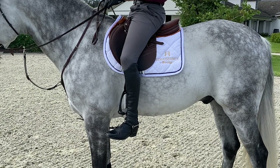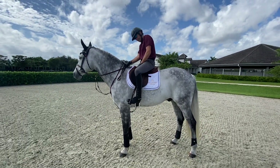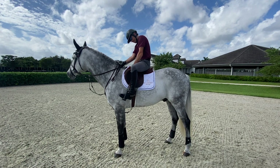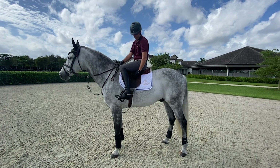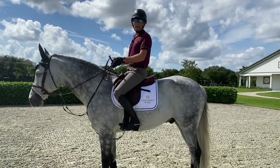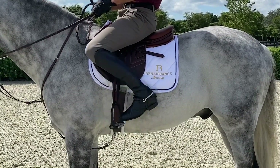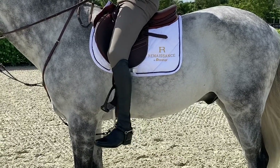If I'm jumping bigger classes, say a metre 40 or above, I'll go up a further three holes. This is my jumping length when I jump Grand Prix classes. As you can see, it's quite short. When I take my leg out of the stirrup, you can see where the stirrup lies on my leg.